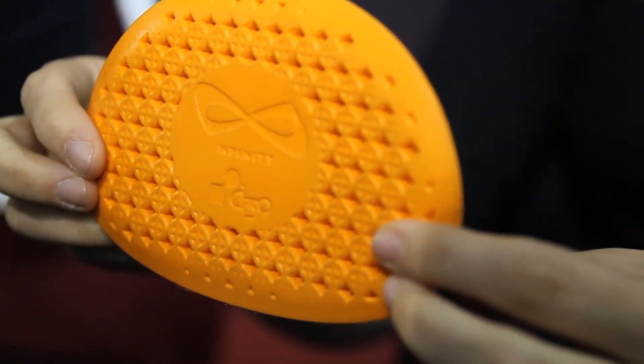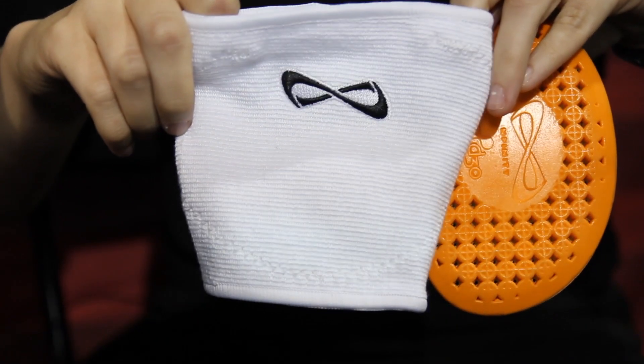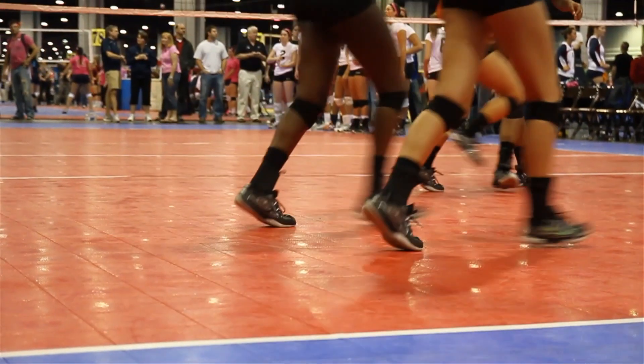The padding is made from a material called D3O. D3O is made with intelligent molecules. They flow at rest, giving that range of motion feel, and then they really lock together to absorb and disperse energy when struck, really making it the most advanced protection on the market.